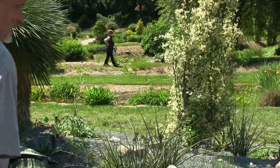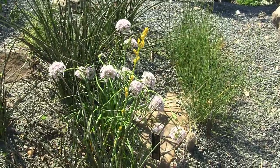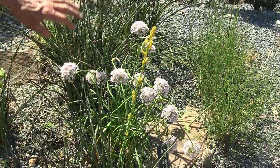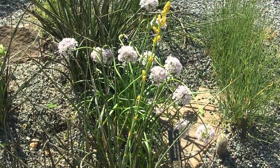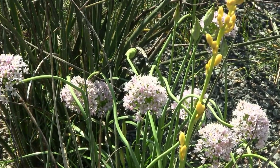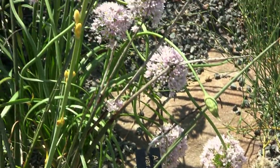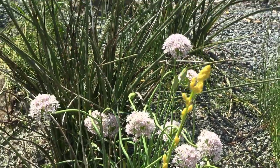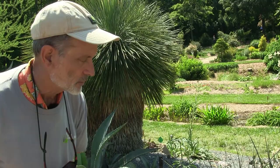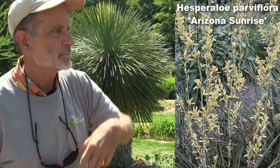There are so many alliums — it's a huge genus, the same genus as onions and garlic. This is Allium canadense. I think it's the same species as our wild garlic that we pull out of gardens and lawns, except this is the form that has flowers rather than the common weedy one that makes little plantlets. The hesper aloe is starting to bloom — that's another great long-blooming plant that hummingbirds really like. The typical color is coral red, but this is a yellow form. The scape will eventually get tall and just bloom for months.